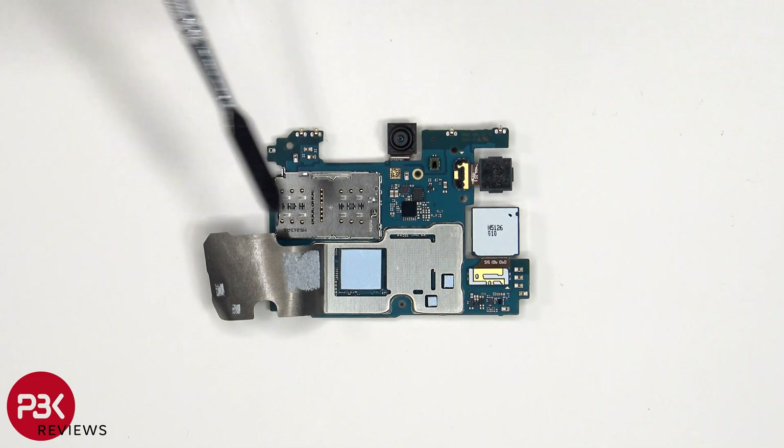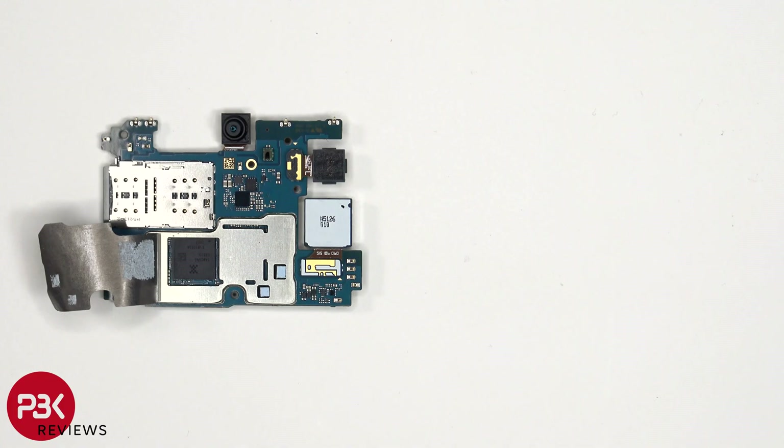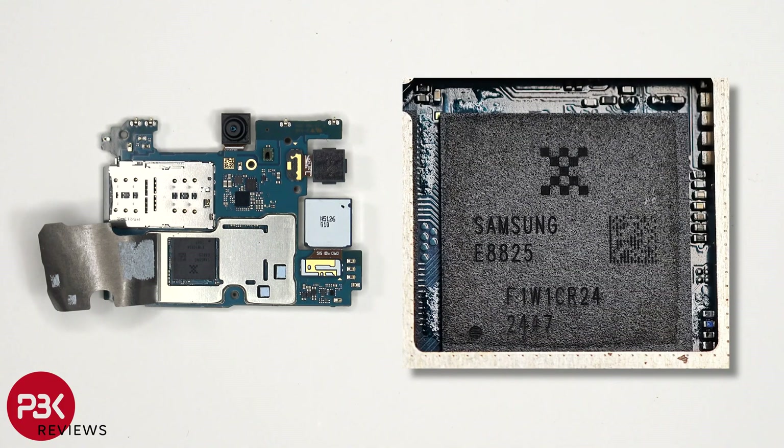Once the graphite film has been peeled back, we see thermal pads on top of these chips, as well as the processor. Here's a better look at the processor with the thermal pad removed.